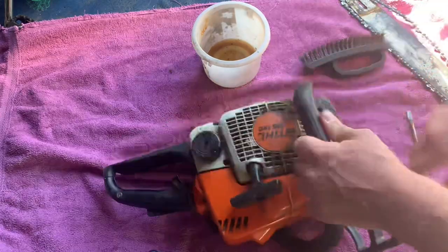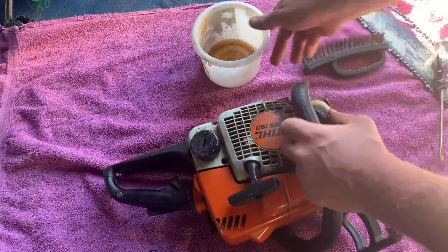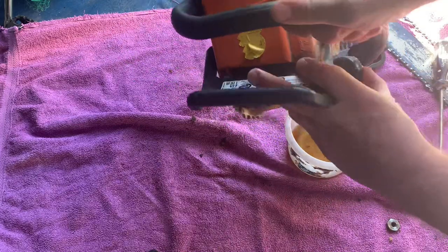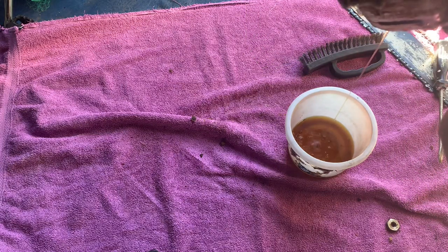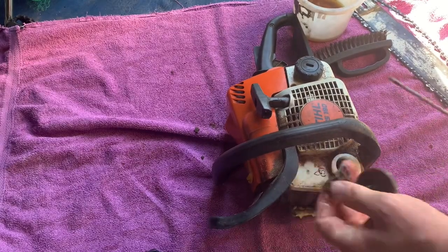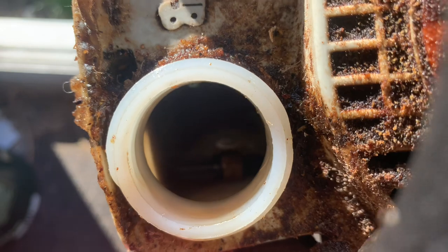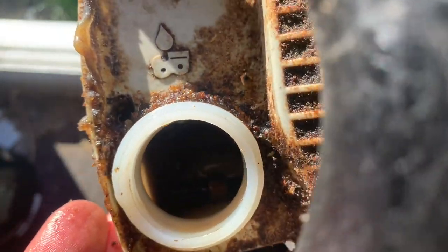The next thing I'm going to do is flip it over — this is where you put your chain oil in — and I'm going to empty most of that out. In here there's a little filter that does get blocked up. It doesn't have to be completely empty, just so it doesn't cause a mess everywhere. You can see in the bottom of that there is a very small filter, and that obviously gets blocked up. You can see the oil around the outside has sort of coagulated and is blocking it.